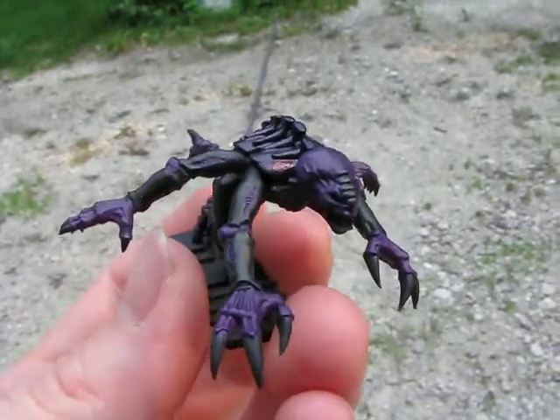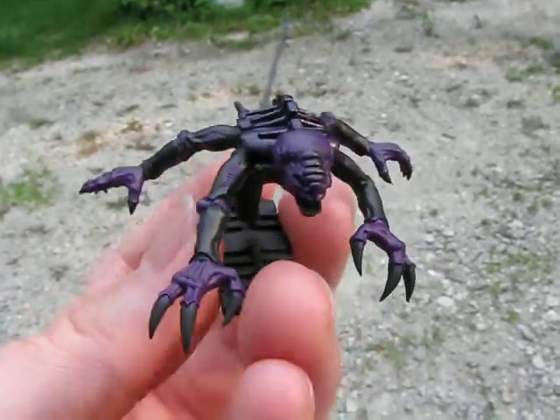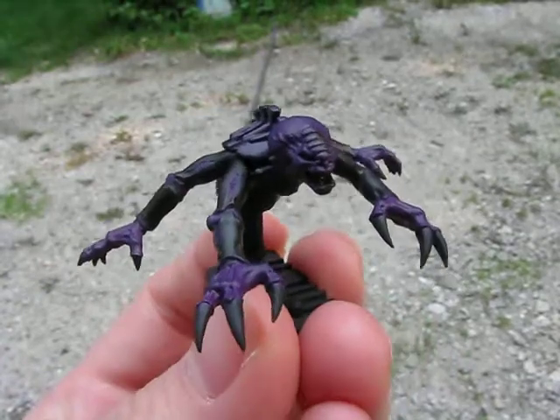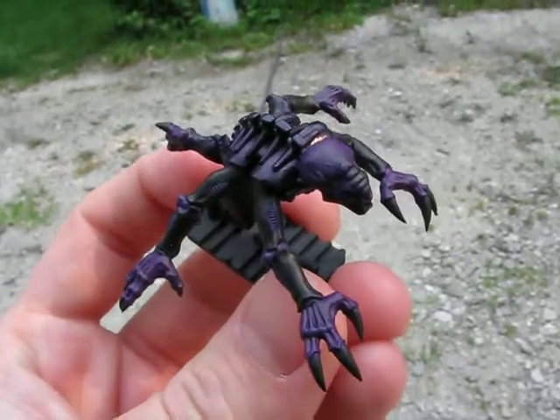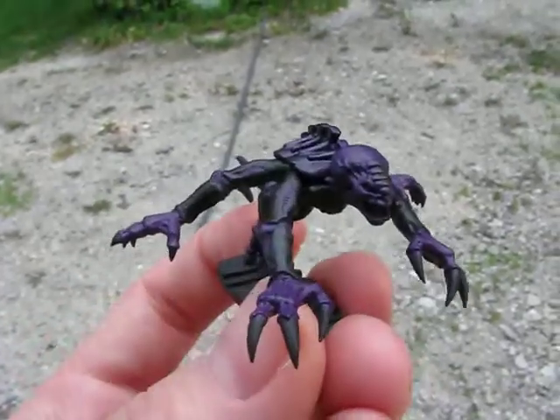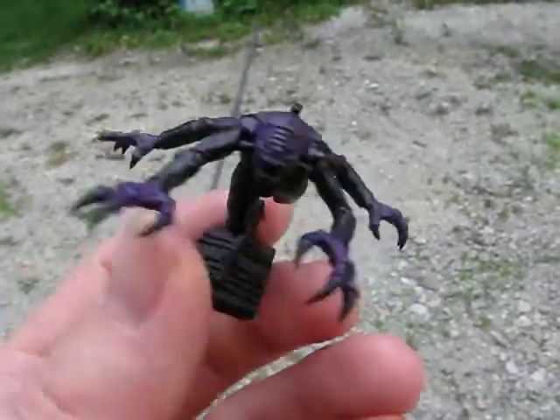The next coat is going to be a mix of Hormagaunt Purple and Warlock Purple. And then I'm going to try to do a highlight with Tentacle Pink, which is Warlock Purple and Skull White. I'm not yet sure on that layer, but I'm going to test it out.